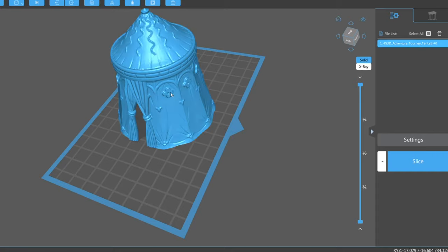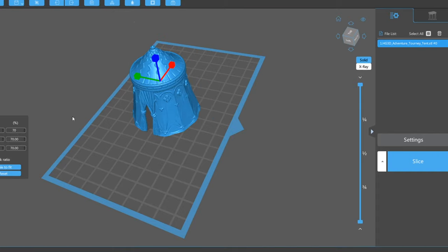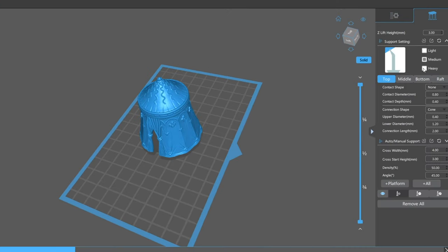I've also 3D printed this tent as well. I can't remember off the top of my head where I got it from, but I will put a link down in the description. It was part of a set of multiple bits and pieces, and yeah all together they all make up the scene. I'll show you exactly how I made the rest of the diorama — let's hit the desk and get straight into it.